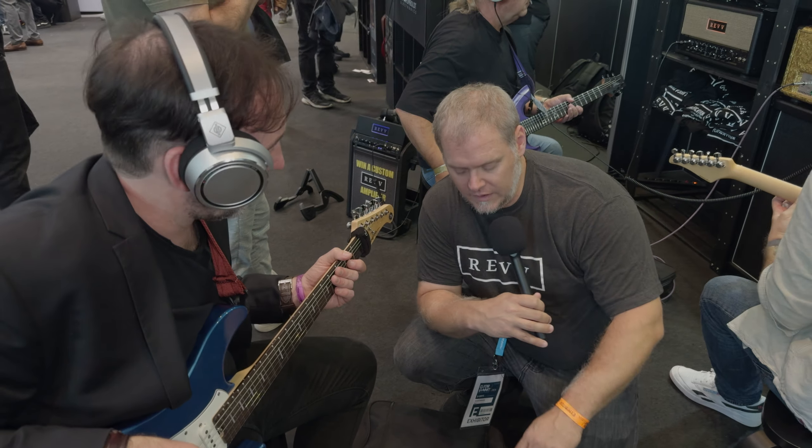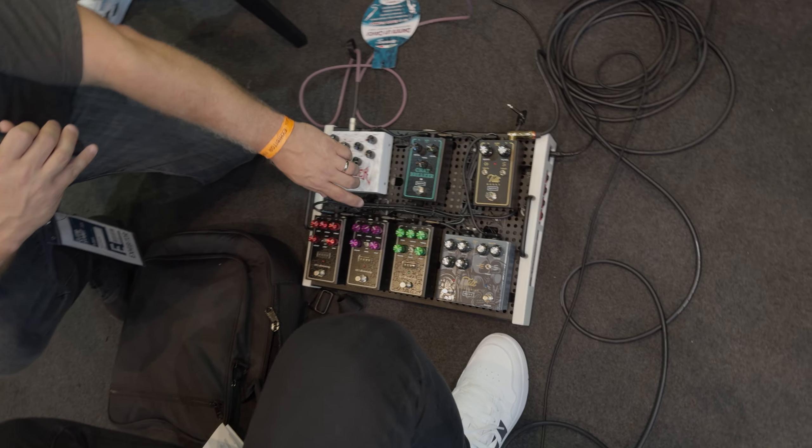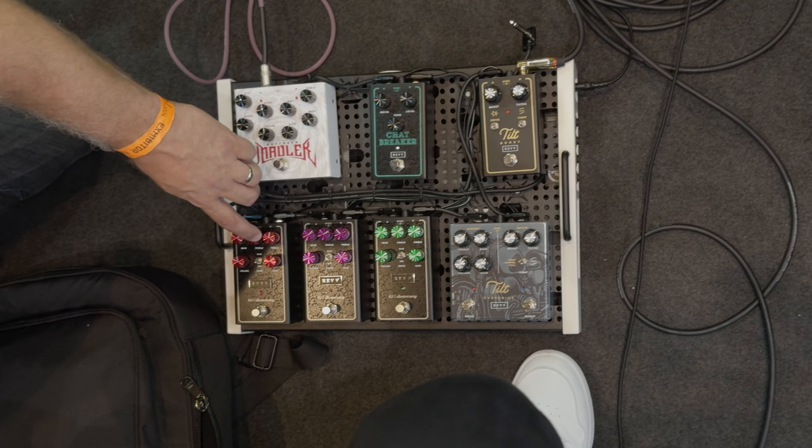All right, so we're here at Guitar Summit, and we're checking out the new G-Series Anniversary Edition pedals. So we have the G2, the G3, and the G4.